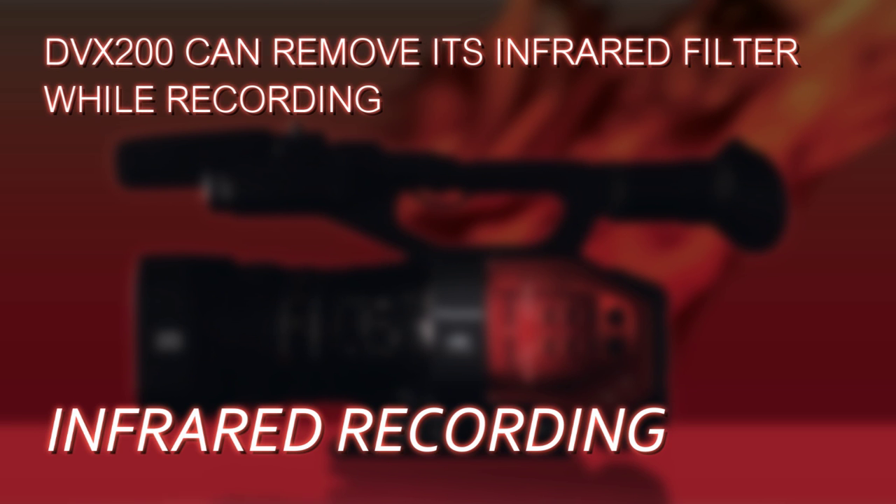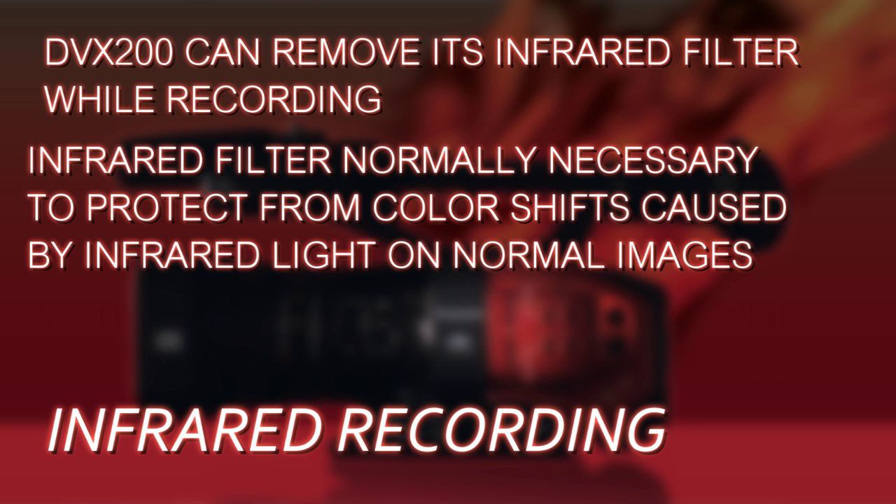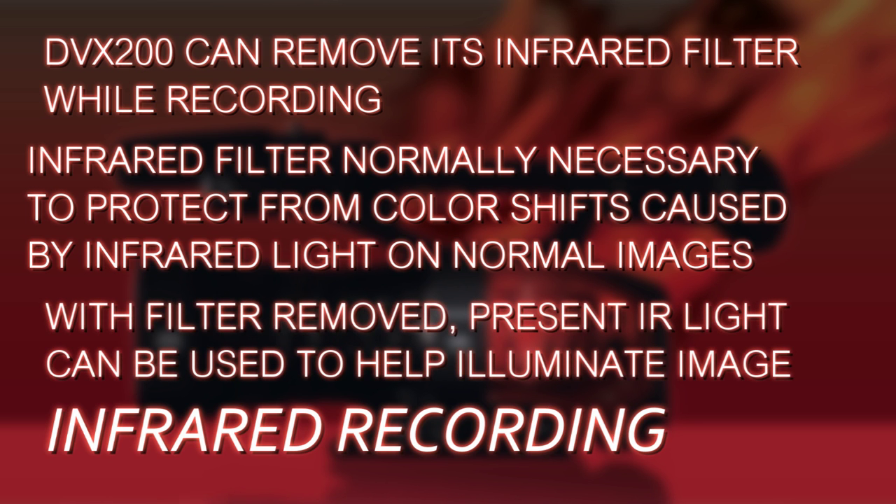What the DVX-200 can do is actually move its infrared filter out of the way. You normally have an infrared filter in the camera to filter out infrared light, because it can pollute and contaminate normal lighted images. If you pull that filter out of the way, the infrared light in the ambient environment can come into play and help illuminate the image.